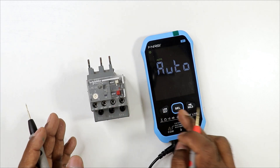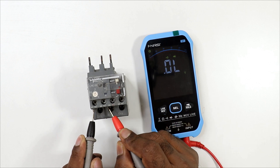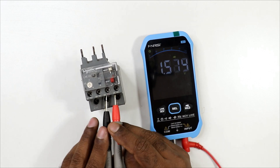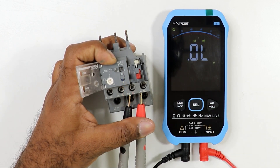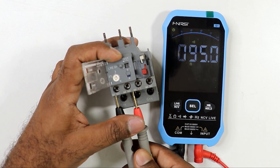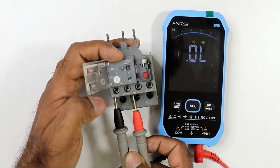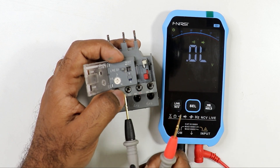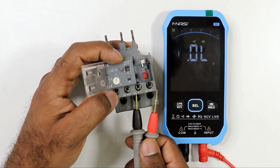Next, check the overload relay's NO and NC control contacts using the continuity mode. Connect the probes to the NO contact — no continuity in normal condition. Check the NC contact — continuity is present. Now operate the trip test button on the overload relay. After tripping, continuity stops on the NC contact and starts on the NO contact. This confirms the overload relay is correct.